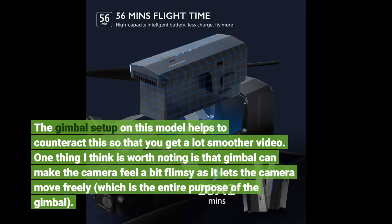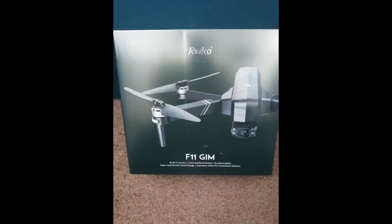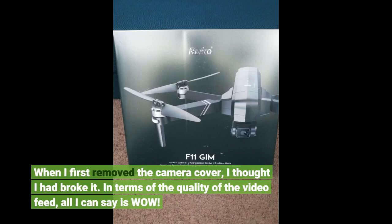One thing worth noting is that the gimbal can make the camera feel a bit flimsy as it lets the camera move freely, which is the entire purpose of the gimbal. When I first removed the camera cover, I thought I had broken it. In terms of the quality of the video feed, all I can say is wow.